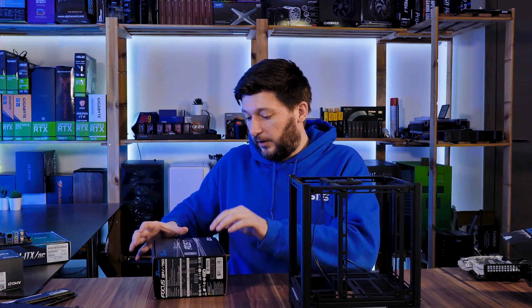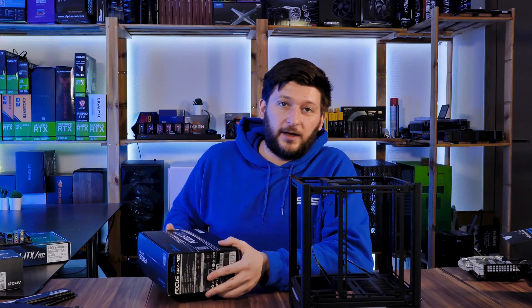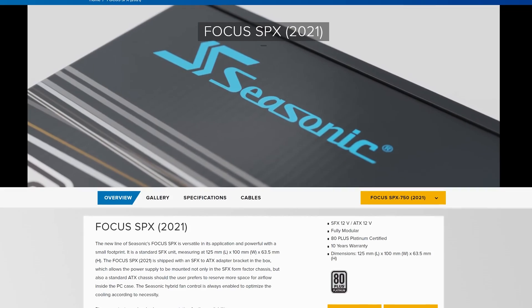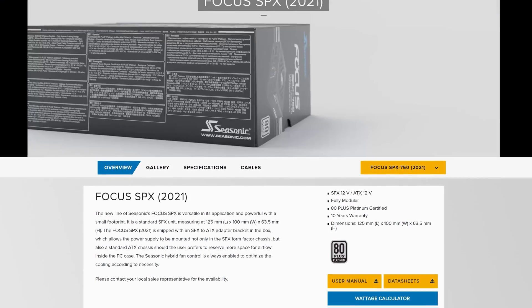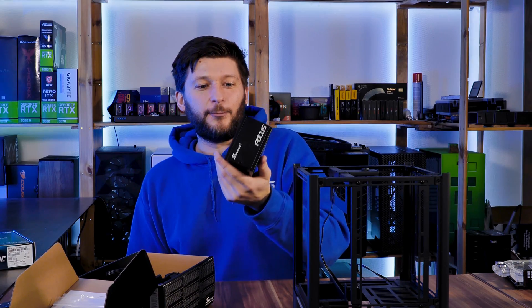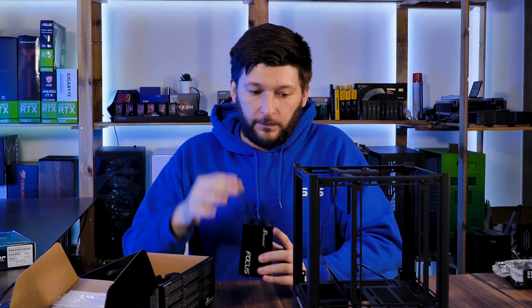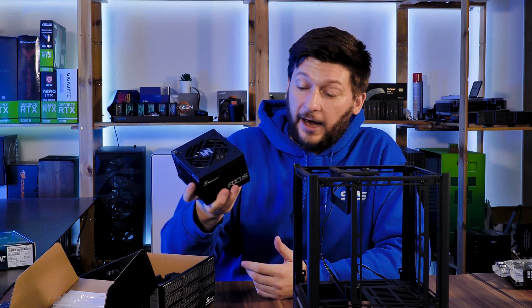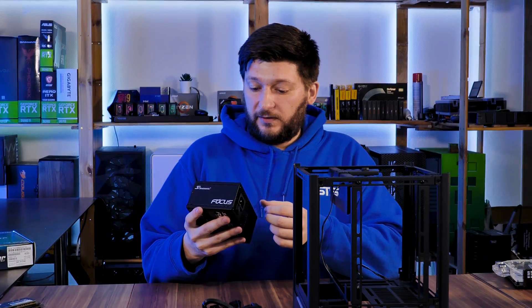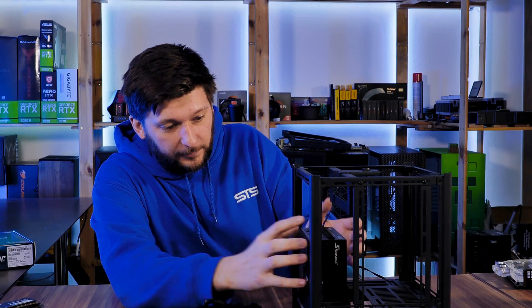SeaSonic wanted to help us out on this one and sent over their new Focus SPX 750 watt 80 Plus Platinum power supply — an SFX size unit. I'm genuinely shocked at how far we've come with mini ITX power supplies. I remember when 450 watts was considered big, and now I have a really tiny little thing putting out 750 watts. Thank you to SeaSonic for sending it over. In my past experience, their power supplies are really silent, so I'm really happy to have this one.